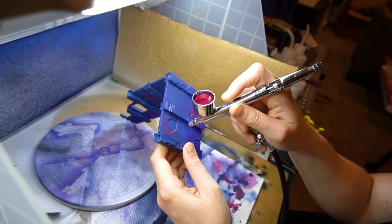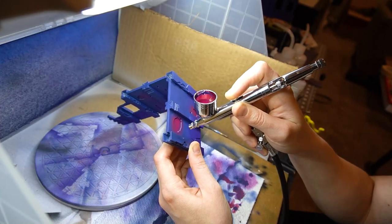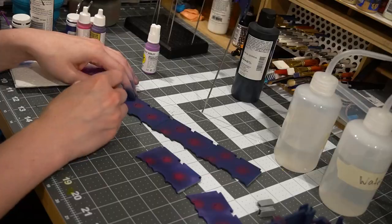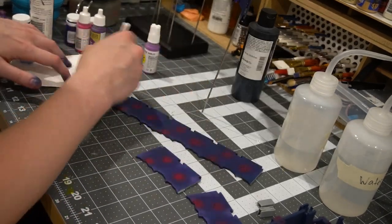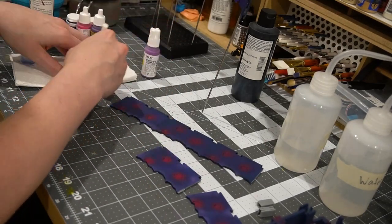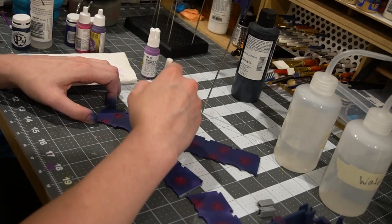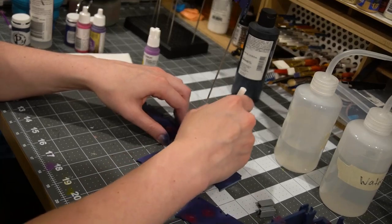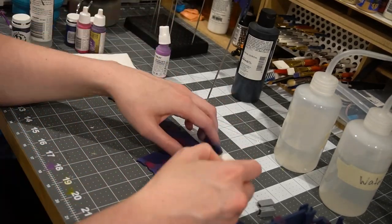I'm using that magenta to essentially create halo areas around all of the battle damage. It's supposed to look like stuff coming through the terrain, or perhaps glowing from the damage area — some sort of alien substance making it glow. Whatever you want to call it, it's meant to be some sort of additional alien effect. Next, I go in with a very heavy purple dry brush, which is what I do instead of washing, to create a lot of implied texture.